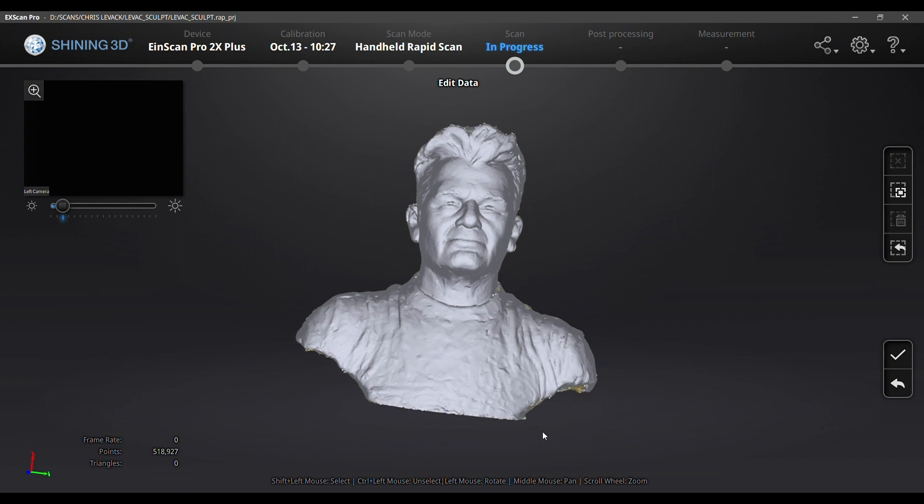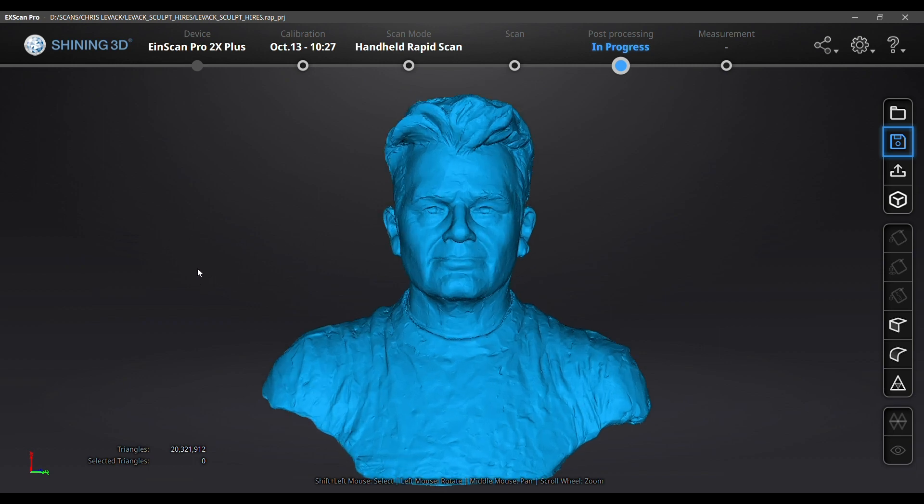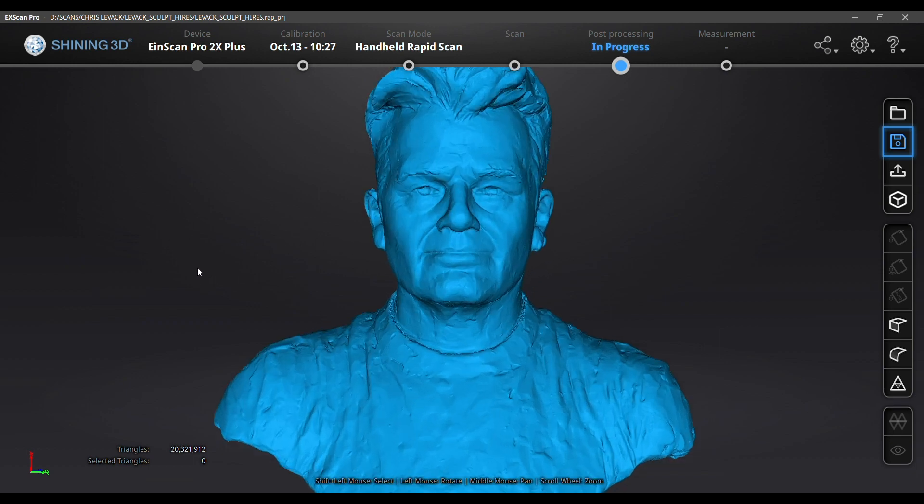There are a couple of steps to the data crunching, far too boring for video. First I make a point cloud at the resolution that I want, then I make a mesh that's either watertight or unwatertight.